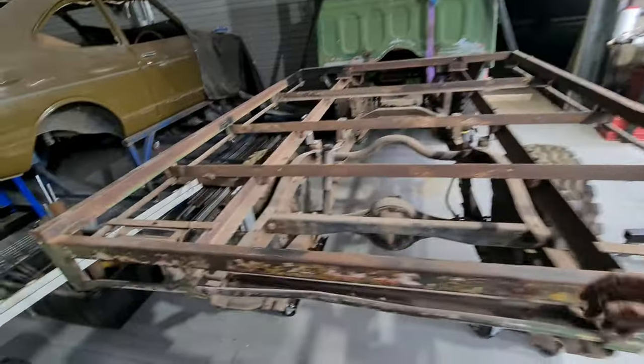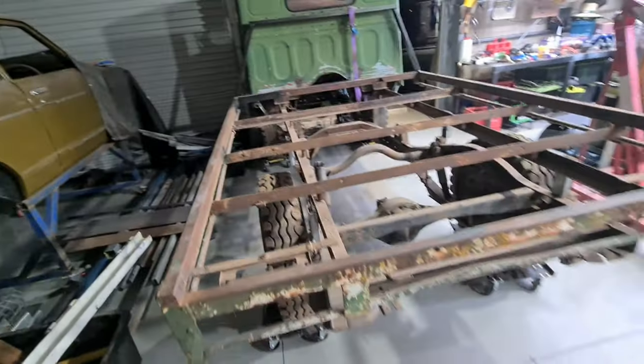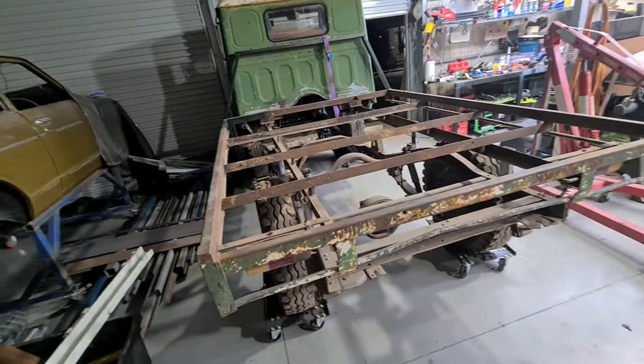Got the tray cleared off. Just need to give it a brush down because there's a fair bit of rust and stuff on the ledges. Then I'll get the wood in here and start cutting them and screw them down.